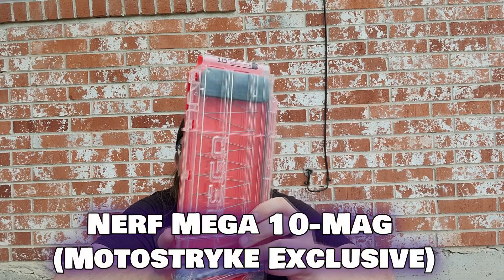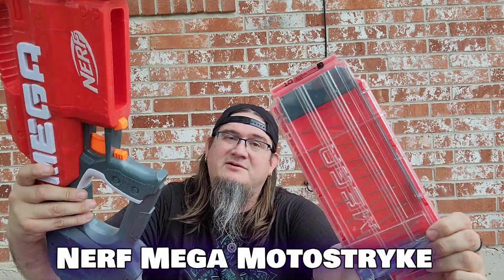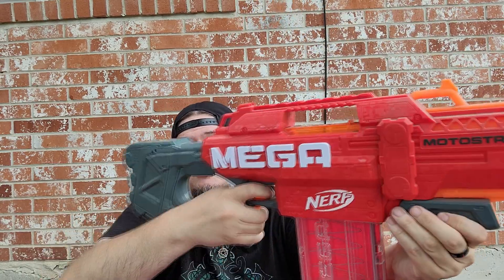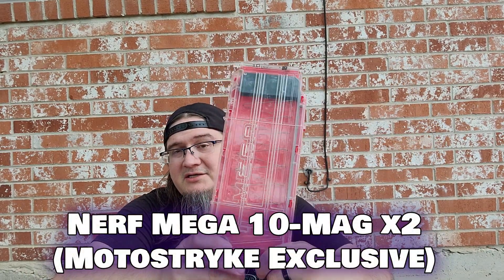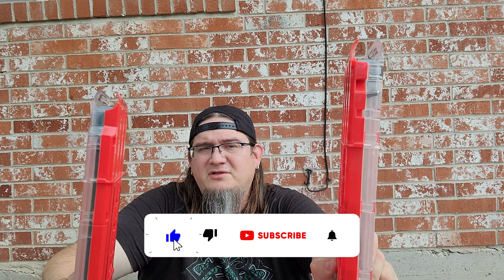Next we got a 10-round mag for the Mega Motor Strike, and we also have the Mega Motor Strike right here, so that fits in nice and comfortable. There are no batteries in these because they've been in storage. I used to have two Motor Strikes — I gave one to my brother-in-law, so he has the other one, but I did keep the extra Motor Strike mag, so now I have two of them.